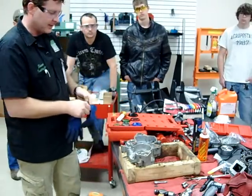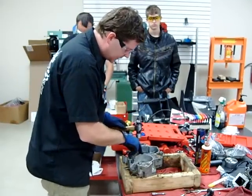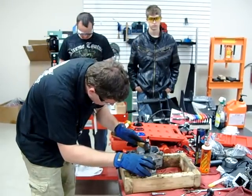Go ahead and pause that and I'll heat up the case. All right, we went ahead and heated this up pretty good. I'm going to lightly start to seat this.